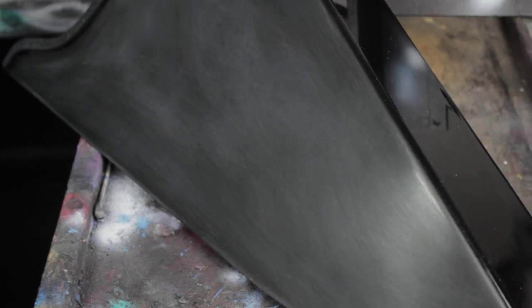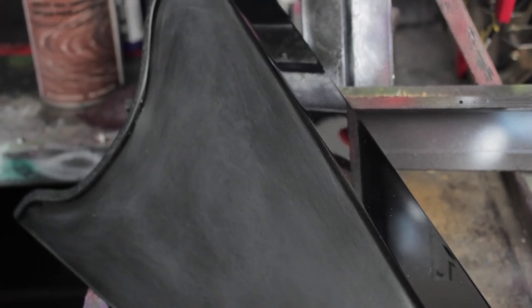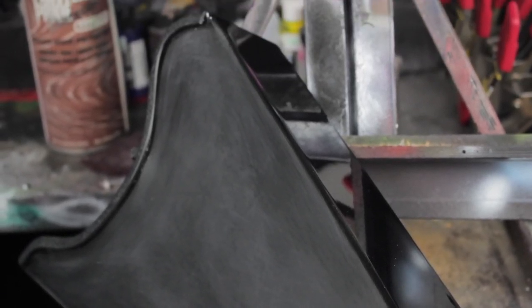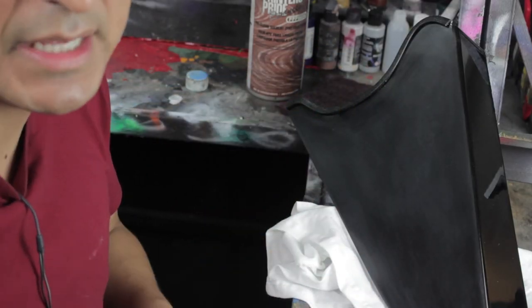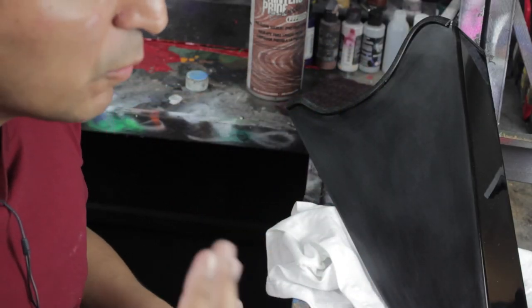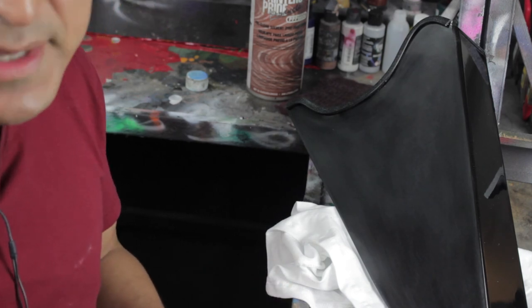And when you clear coat it, if you touch those parts and didn't properly prep the surface, it'll bubble up and warp. So that's a very important tip — you need to prepare and prep it properly. Now I'll move on to the next step.